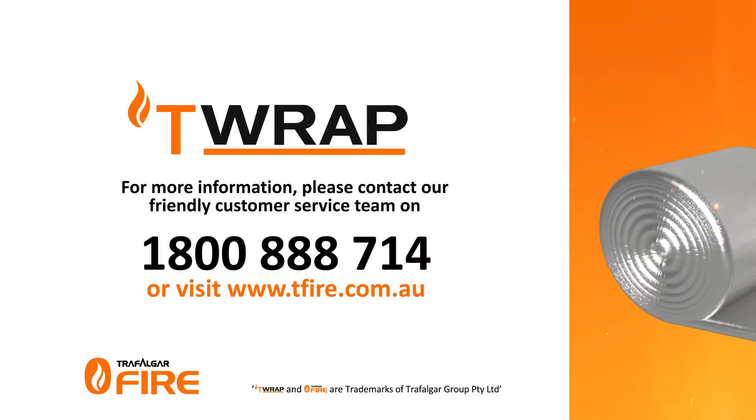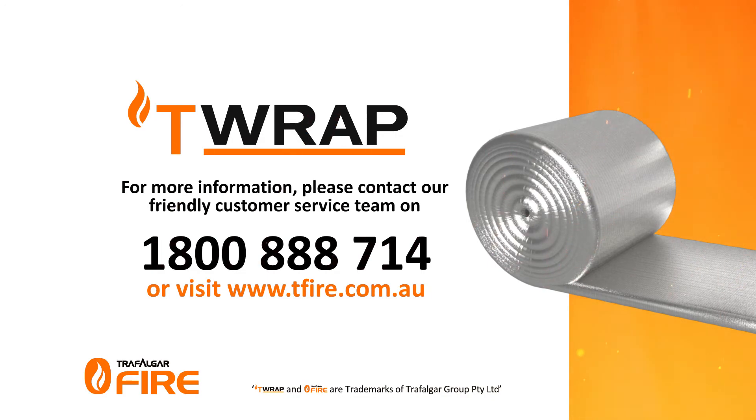For more information on Trafalgar's T-Wrap or other fire stopping systems, please contact our friendly customer service team on 1800 888 714 or visit www.teafire.com.au.